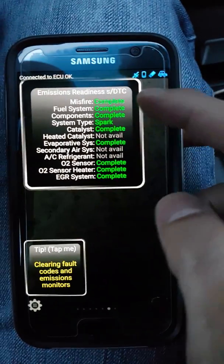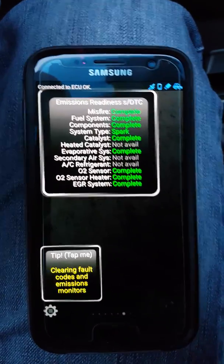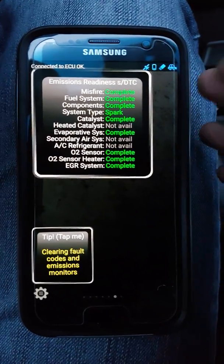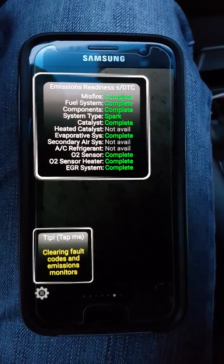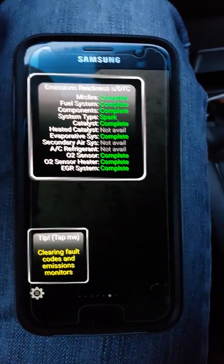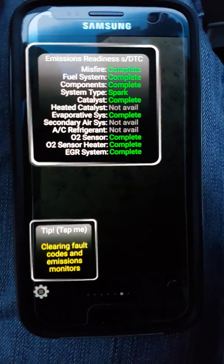The other thing you want to check is the real-time information screen. You need to have no more than three items that are not complete — not green — before your emissions test, at least in New York, or it won't pass. Mine has one, two, three, so all but three are green — that means I'm clear to go to the mechanic for my emissions inspection. I hope this was helpful; let me know if you have any questions or comments.